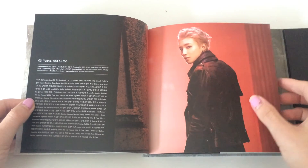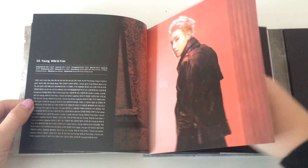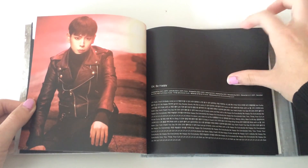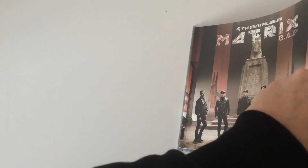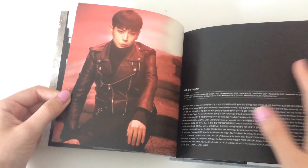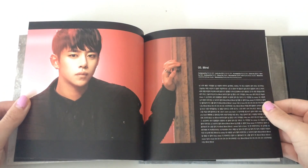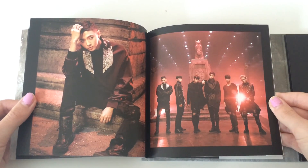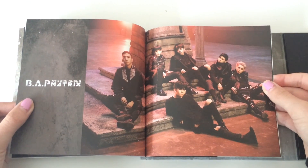Look how beautiful. Oh gosh, this is gorgeous. I want to see the photocard last. Now I don't have to worry about accidentally seeing it. Daehyun, stop — look at him, he is so gorgeous. They're all so gorgeous. I love these group shots — this is so beautiful.